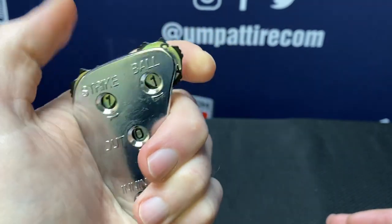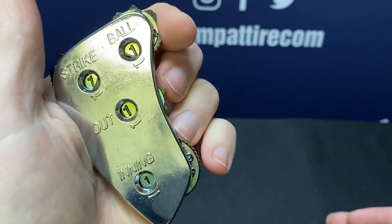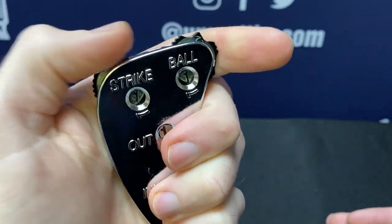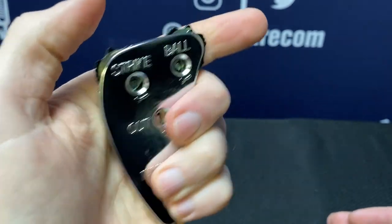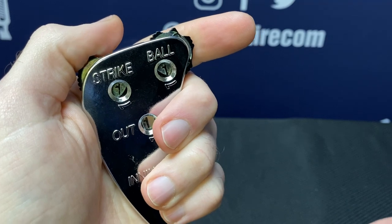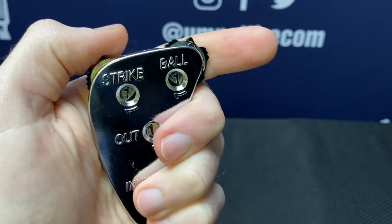So a 1, 1, or 1 is a single-notch feeling. You can feel that this single-notch pointing up is 1, 1, 1. And you're going to memorize what that feels like in your hand, so you don't want to look down at it.